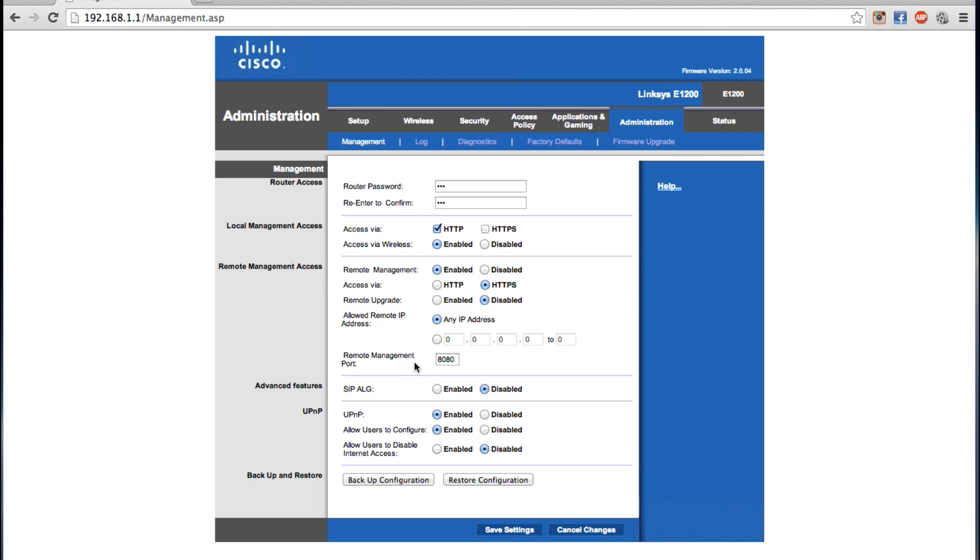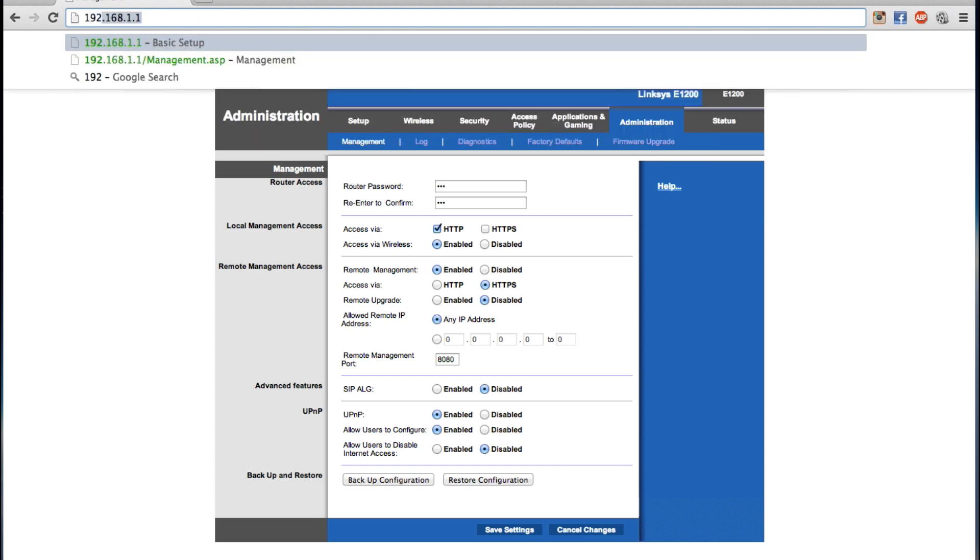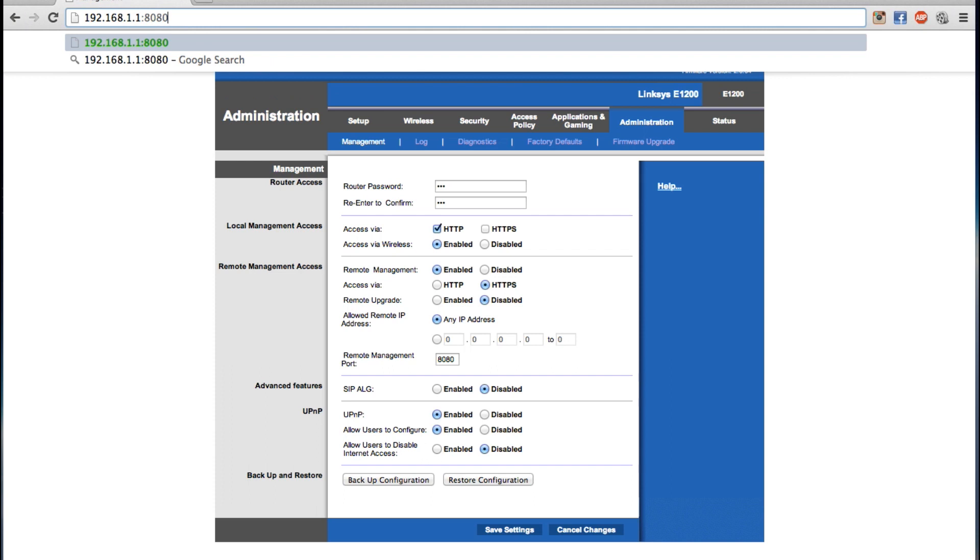Finally, when you type in the remote address to access the router, you're going to type in port 8080. The actual address for remote management of the router is going to look like this: 192.168.1.1 and then colon 8080. If I was somewhere else in the world, this is how I would remotely access the router — I would type in this IP address colon 8080, and then it would ask me for my username and password, and I could use this router as if I was sitting right here. And that's how you remotely access a Linksys router.